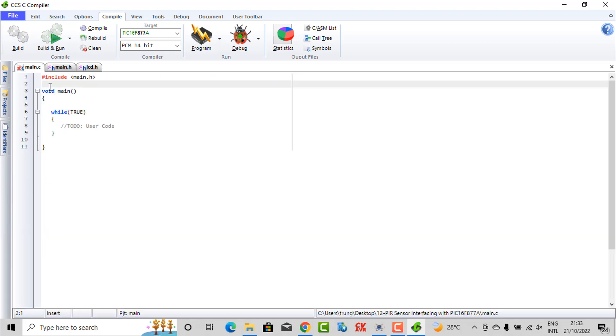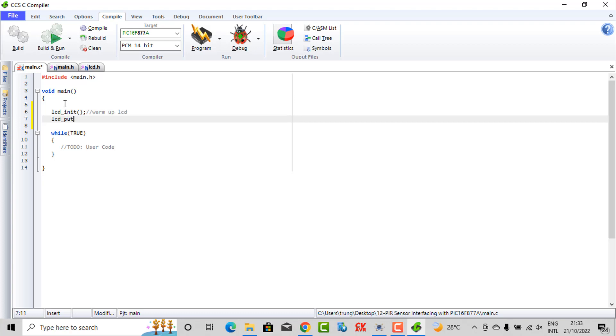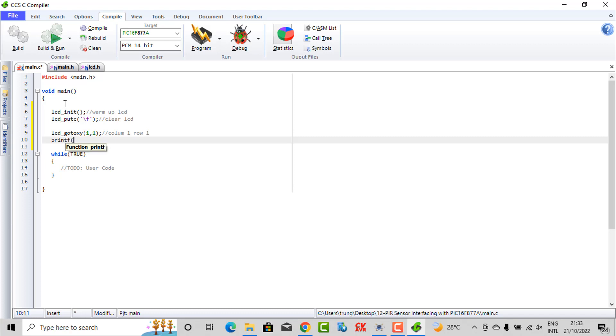Now first, I need to set up something. LCD init — this command means warm up. LCD clear — this command is to clear the LCD. And I will display the string — it means column one, row one — 'PIR Detect Motion'. I should display this on the LCD.